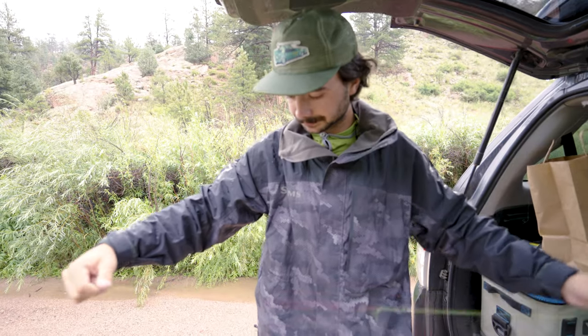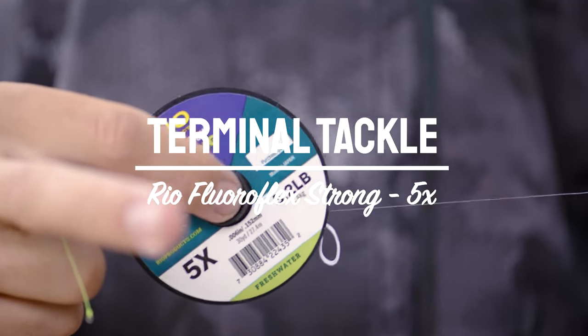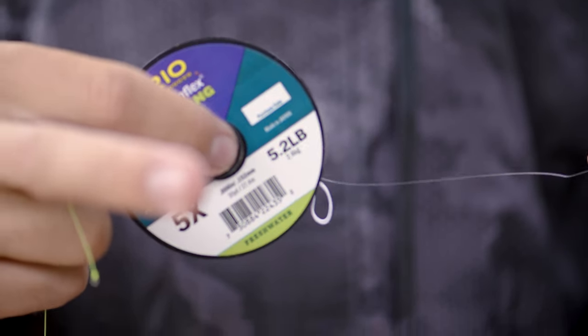Off of that tippet ring, I'm going to put on however much tippet I need depending on the water. I like to have this whiskered section of sighter either just above the water or slightly in the water. Fishing here at Deckers today, a lot of these fish are pretty shallow, so I'm not going to have to do a super long section of fluoro beneath that sighter. But if I want to hop into a deeper hole, I can certainly dip this sighter into the water. Alright, I think it's time to get some flies on here and get out in the water.